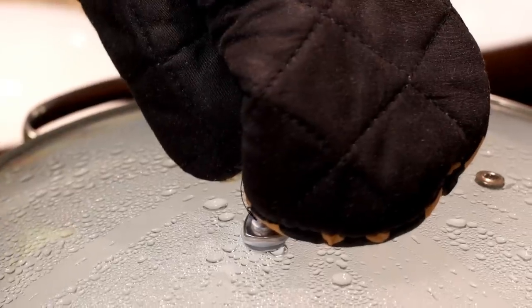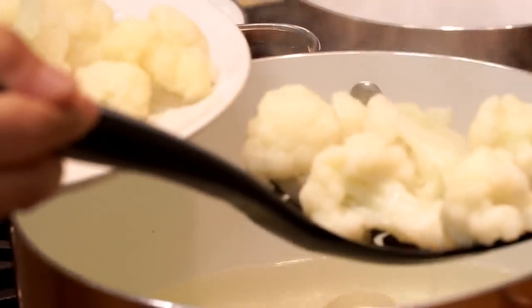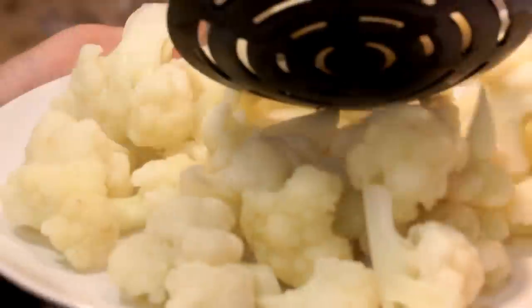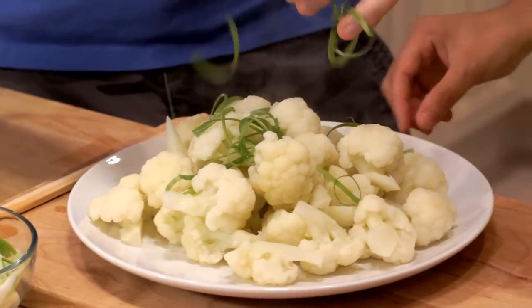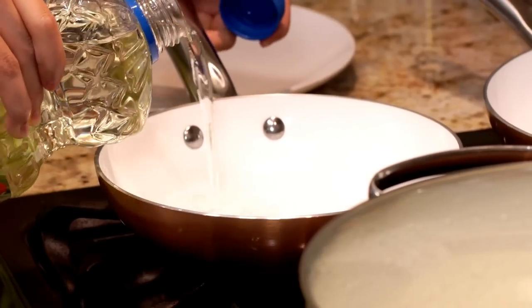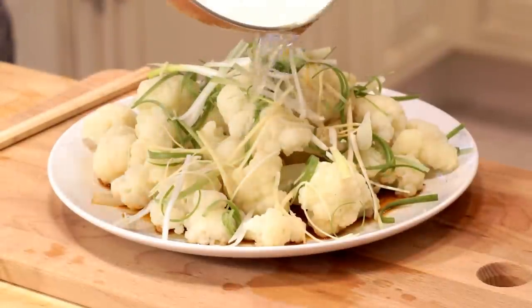Then boil water in a pot and add the cauliflower florets and wait until the water is boiled again. Now that the water is boiled, take the cauliflower florets out with a strainer and place them beautifully on a plate. Then add the remaining julienned ginger and scallions on top, and add the soy sauce mixture on the side of the plate. In a small pan, heat up three tablespoons of vegetable oil until it's hot.